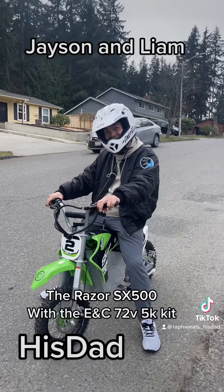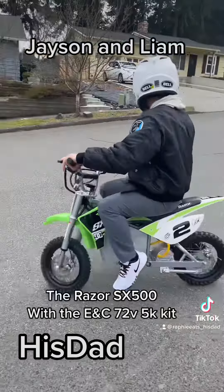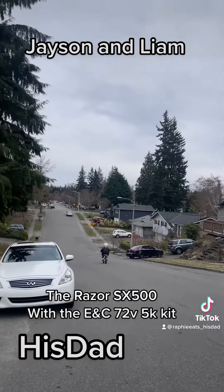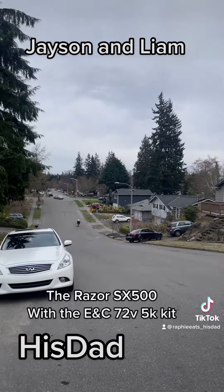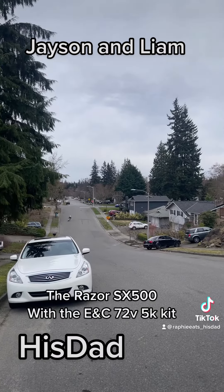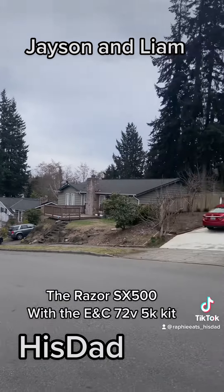And yeah, for all of you who keep saying 'nice job going downhill' — watch the video till he comes uphill. Okay, here he goes, turn it on. So the way we've got it running right now, I'm still on the stock brakes — we're putting the hydraulic brakes on in just a couple of days — but we have it geared to be really torquey, so he's not going to have any issue going up the hill.